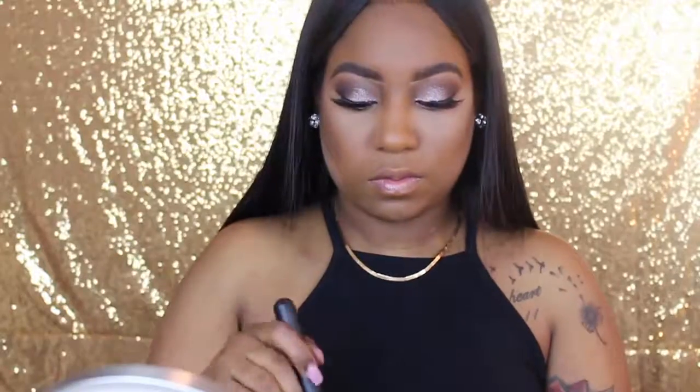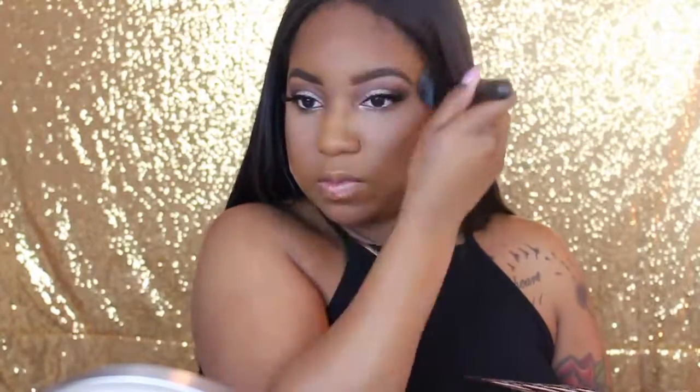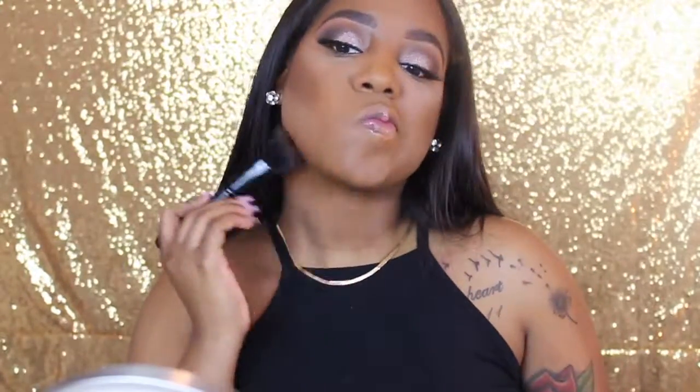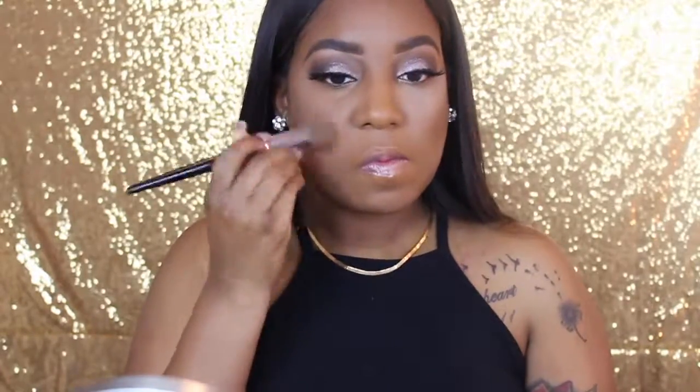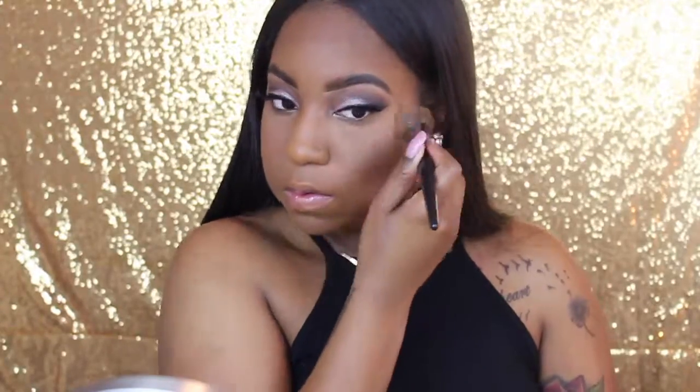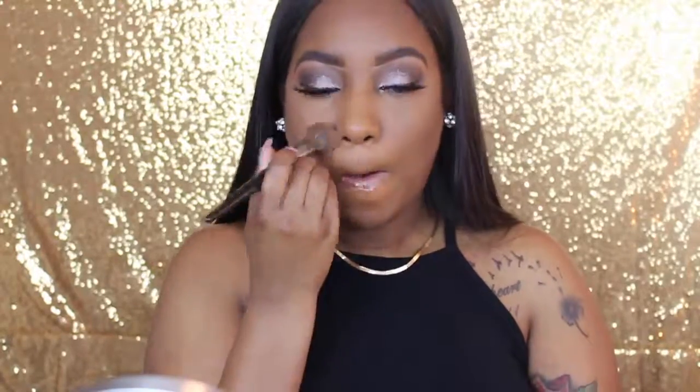Now I'm going to take my contour shade — the darkest shade in the palette — and place it over top of my cream contour just to set it, because you have to set cream with a powder. I'm blending that out, making sure I get under my chin as well. Then I'm going to take my Black Radiance Foundation Powder and blend out the translucent powder — you know the drill — to make sure I don't get any flashback, especially since the Airspun is new to me.